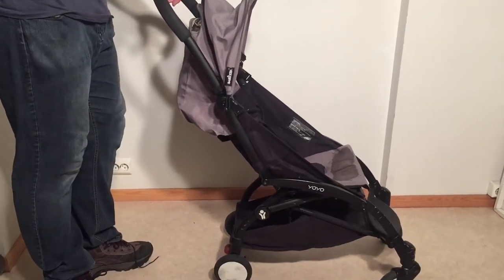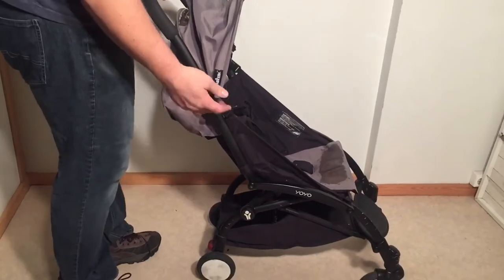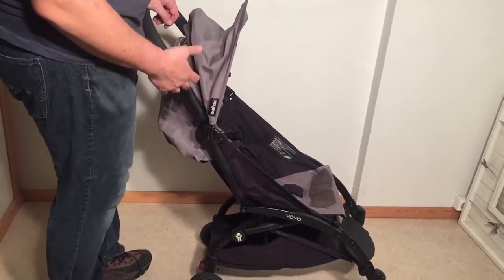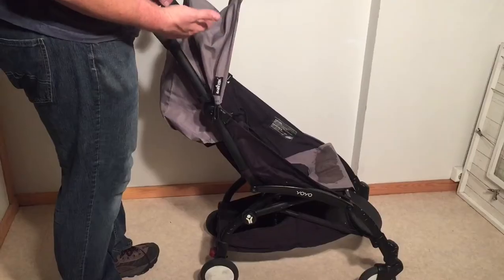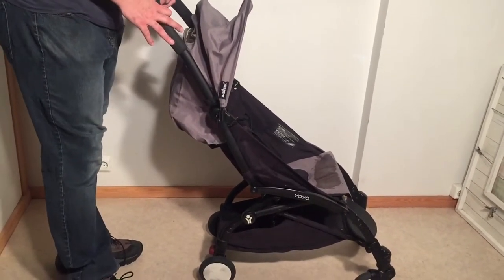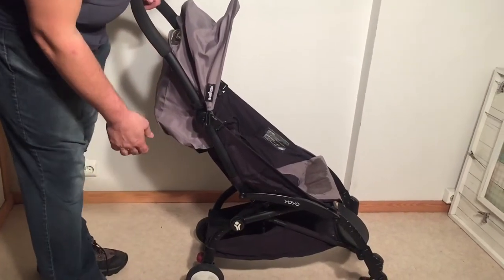This is a Baby Zen yo-yo that we got in for a general overhauling, which means that we're going to be washing the textiles and going over the entire stroller, checking and lubricating various mechanisms, tightening the stroller where we can, and generally putting it in shape, as well as cleaning the chassis itself. The first thing we're going to do is remove all of the textiles so that we can put them in the machine for a quick wash.